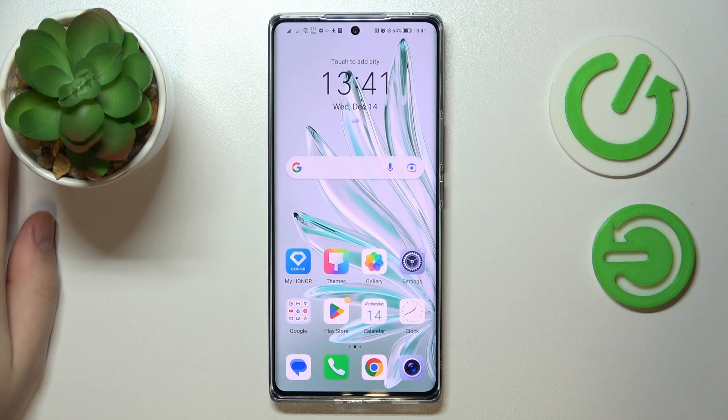This is the Honor 70, and today we would like to demonstrate how you can scan and later transform a document into a PDF file on this device.